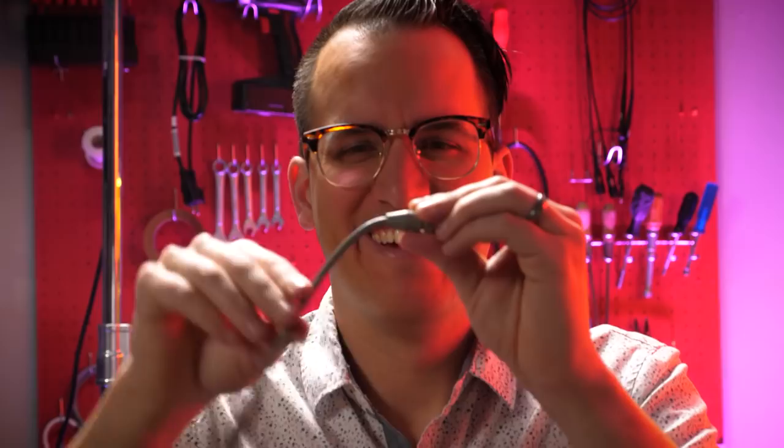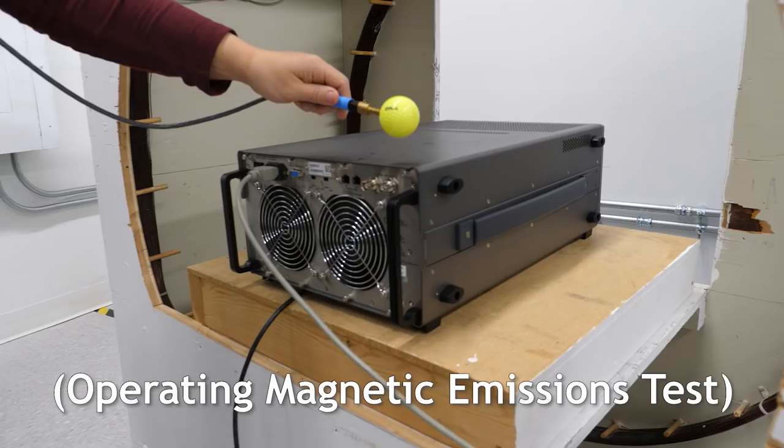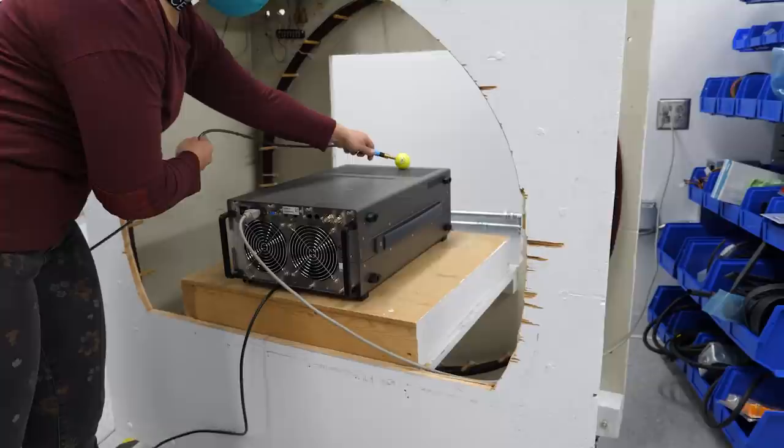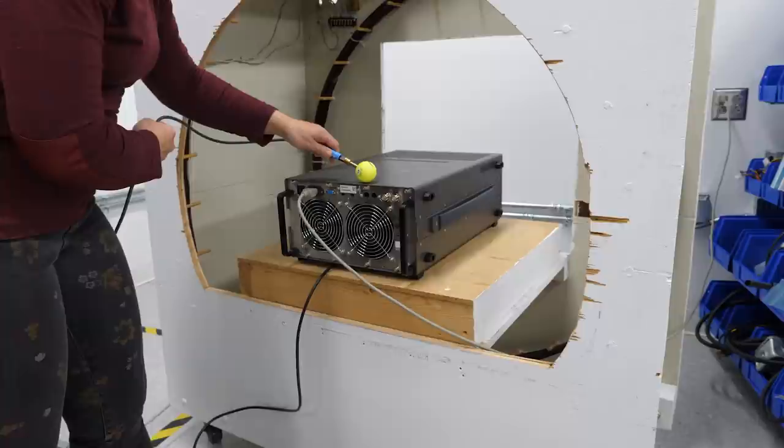This is the Helmholtz coil. A Helmholtz coil is two coils that create a very consistent magnetic field when you run current through them. The distance between them is the radius of the coils. It also picks up magnetic fields, so we turn on our product and find out how much magnetic energy it is emitting. This is a calibrated golf ball — the pickup wand has to be within a certain distance, not too close and not too far away. We run it along the instrument to see how much magnetics are being emitted from the product through the pickup.